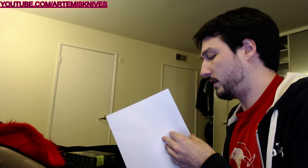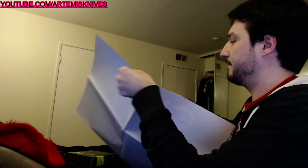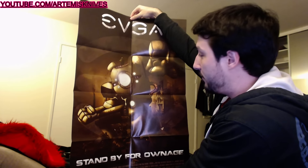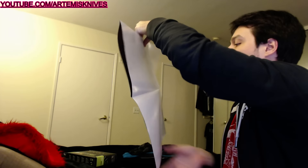We'll figure out what it is. Looks like they've given me a poster. Check it out — EVGA: Stand by for ownage. That's a good slogan, I guess. Shit, it's a 980 Ti.